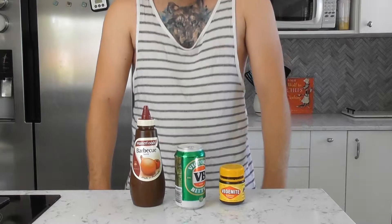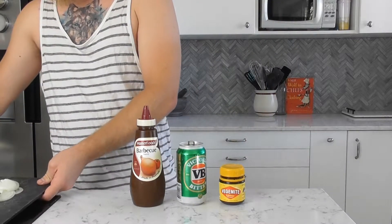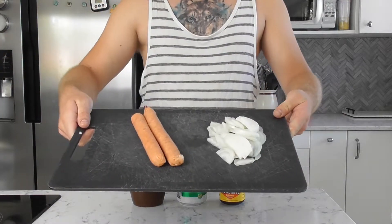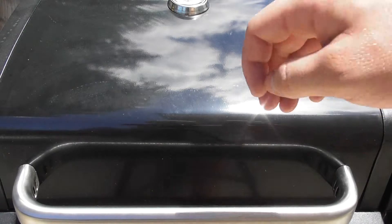G'day mates and welcome to this Australia Day special of Wolf in Chef's Clothing. To celebrate this special day in country, we are doing a good old fashioned sausage sizzle. So let's head outside to the most Aussie of all cooking devices, the BBQ.